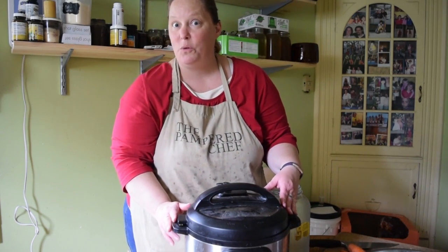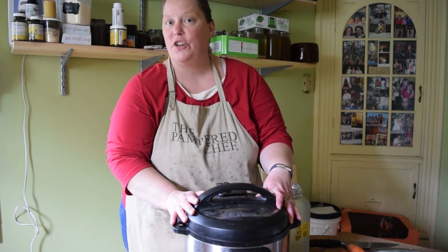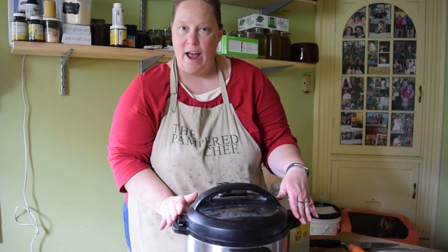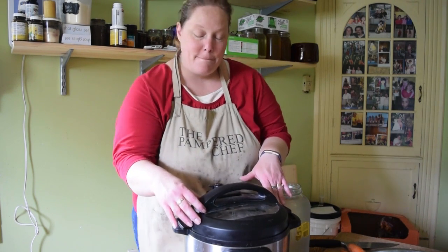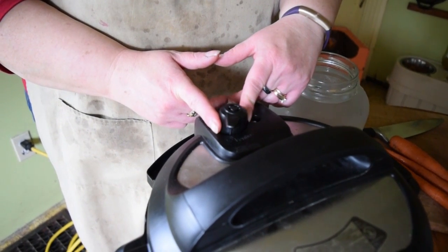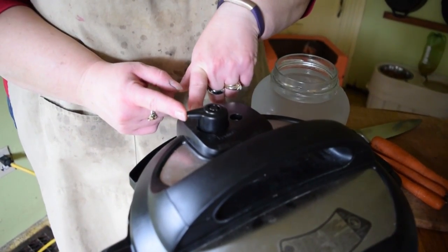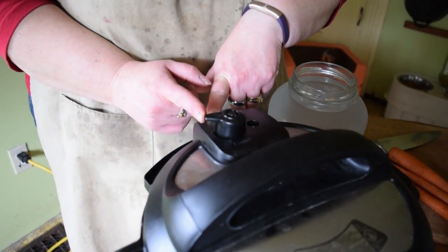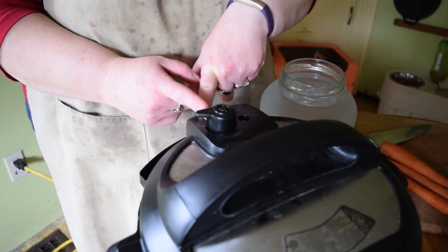First I want to let you know about some of the cool features and why I like this. The Instant Pot is an electric pressure cooker that sits on your counter, and when you have the lid on and off it makes a noise so you know it's sealed. At the top there's a little knob that goes towards venting or sealing. As you're cooking you want to be pointing toward sealing, and when you're done and want to vent the pressure you just point it towards venting. It's almost foolproof.